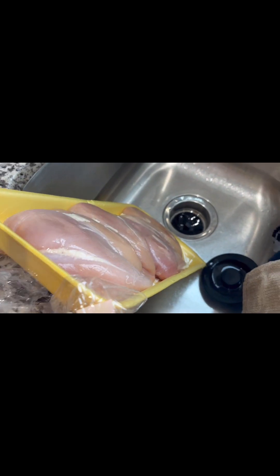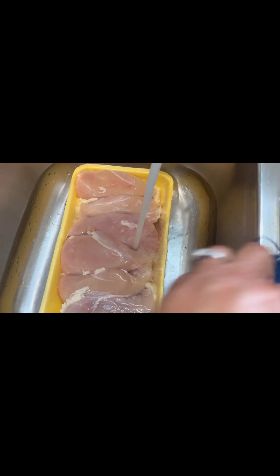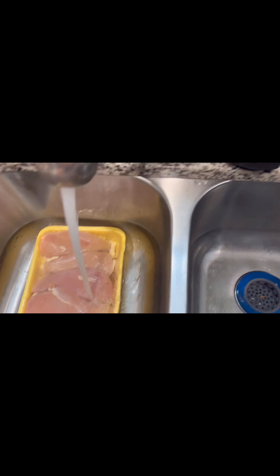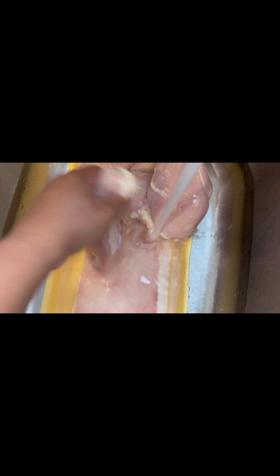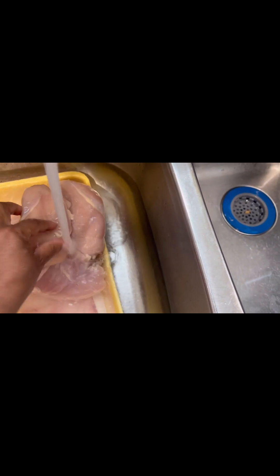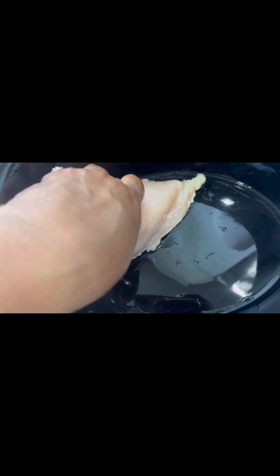I'm just going to wash them in my sink and put them into the crock pot here. There are different ways you can wash them — you could salt them, make a brine, use lemon juice to really clean your chicken breasts — but these look pretty good to me. I'm just rinsing them off really well with cold water, and if there's some excess fat I'll just take that off.